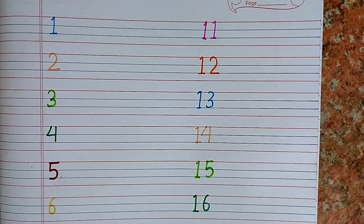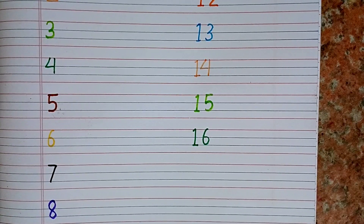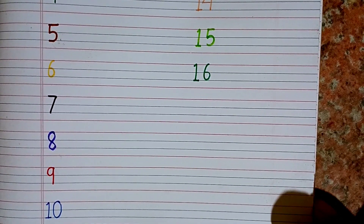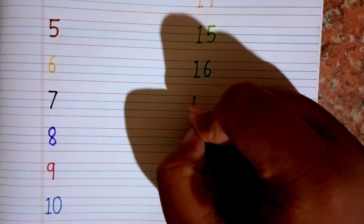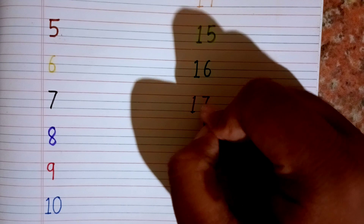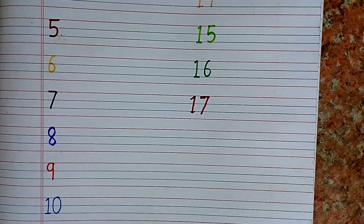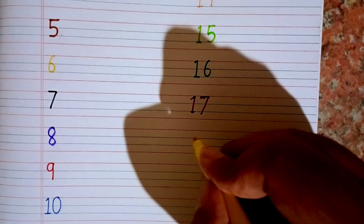One, six — 16. This is 16. After 16 I will write 17. Again, count the numbers with me: 1, 2, 3, 4, 5, 6, 7, 8, 9, 10, 11, 12, 13, 14, 15, 16, 17. Okay, after 17 we will write 18.